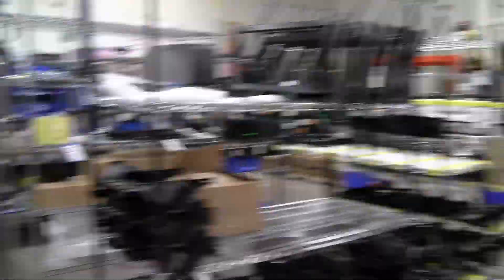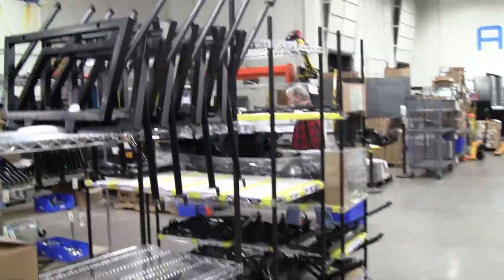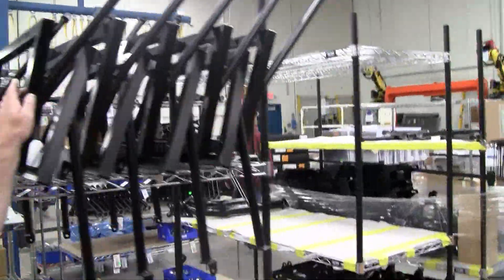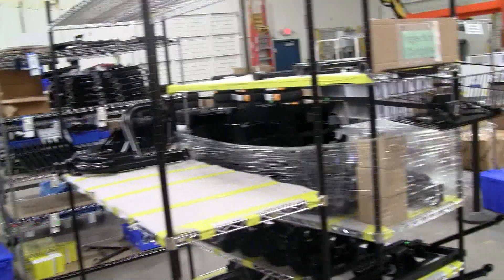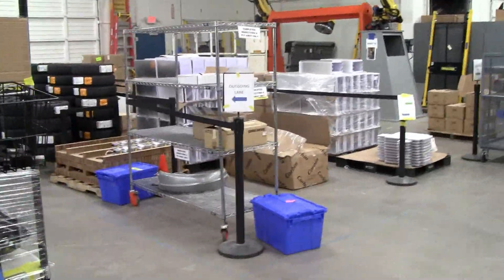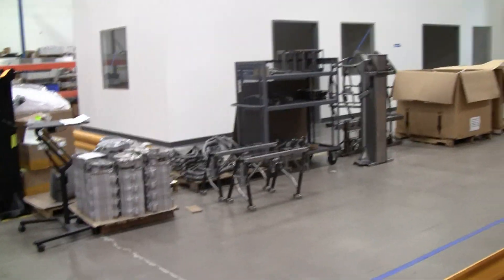The rear swing arm assemblies right here. Seat support brackets. This is the front assembly — we call this lab. This is actually the tail assembly for your cargo box right here. So virtually the whole frame is built in house, and then sent out for powder coating. We build everything we can right here.